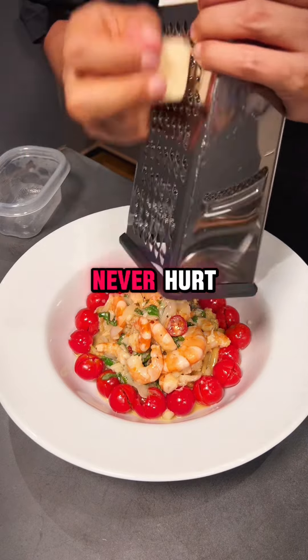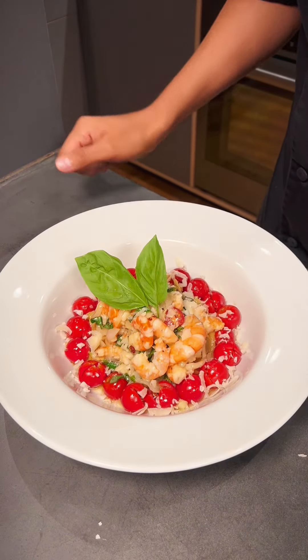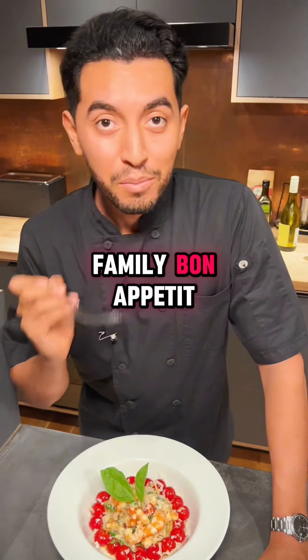A little Parmesan cheese never hurt anybody. And it's done. This is something you can whip up pretty easy in about 15-20 minutes. It's great for the whole family. Bon Appétit.